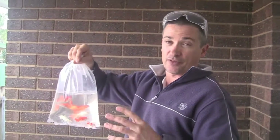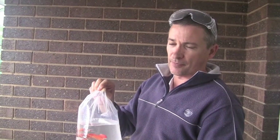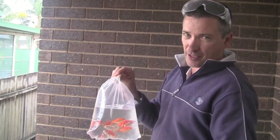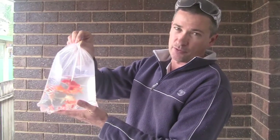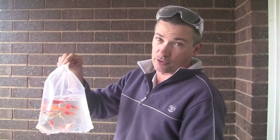Here in Australia we don't have tilapia, which is sort of the golden fish of aquaponic systems around the world. We have to go with our natives, and there's issues with that — they again don't like those big temperature fluctuations, and this time of year in winter it's a bit hard to get natives anyway. We could go with trout, but that's a very small area for trout. Goldfish are going to provide us the nutrients that we need and they're hardy.